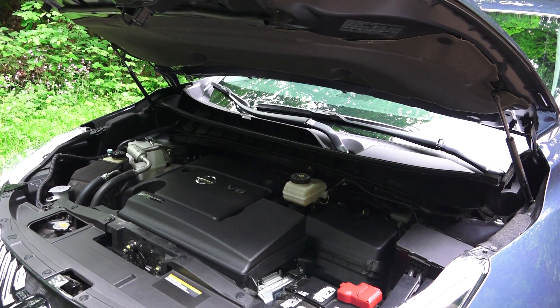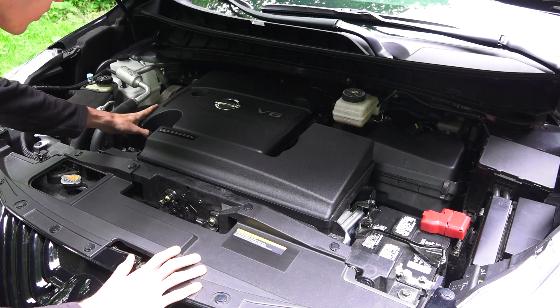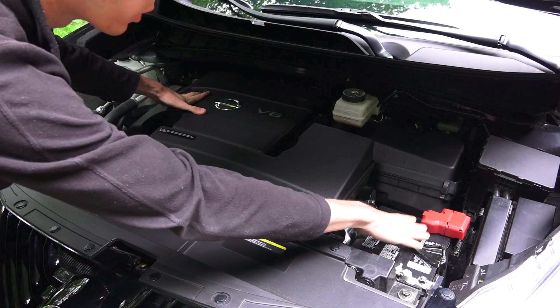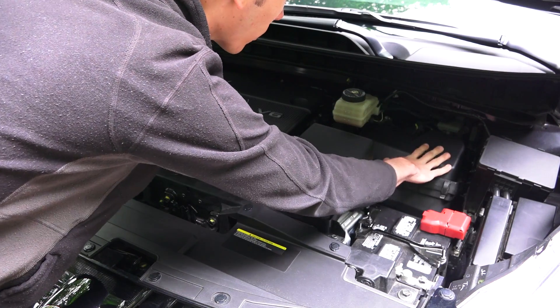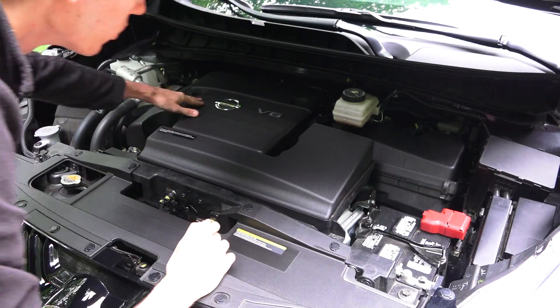Under the hood there are gas shocks for support. Packaging in here is pretty tight. The engine cover does require tools to remove. You've got your battery easily accessible up front on the driver's side, brake fluid reservoir, and your air filter with quick clips to access it, as well as the fuse box.